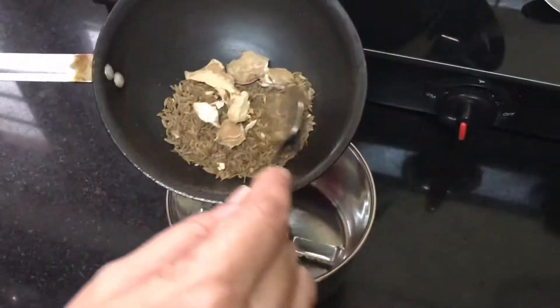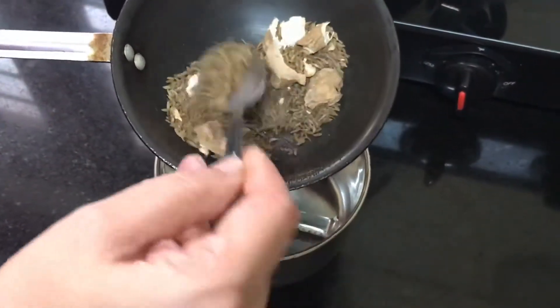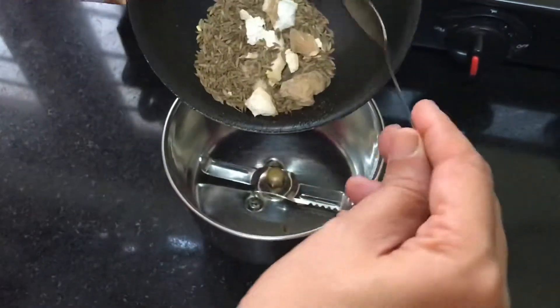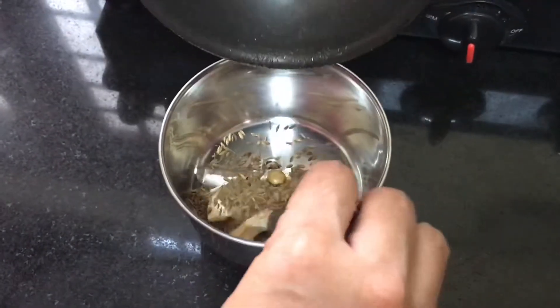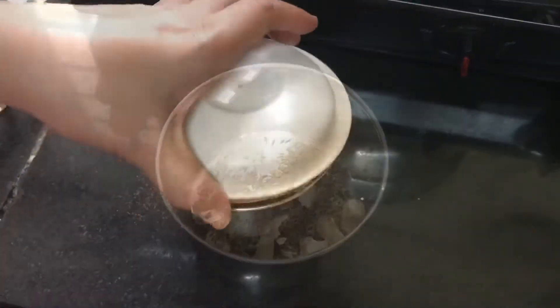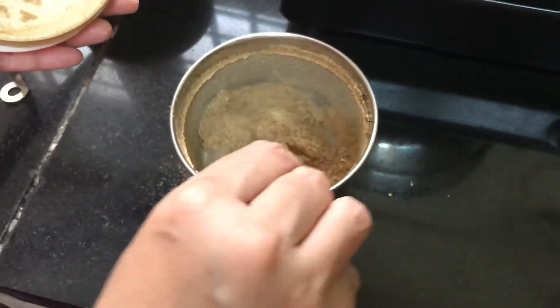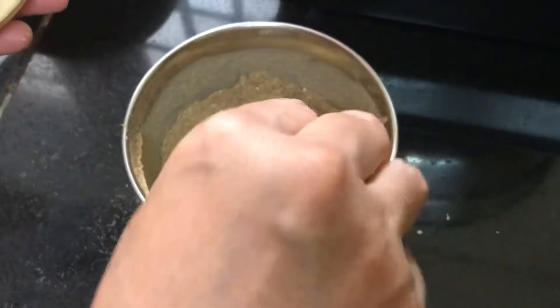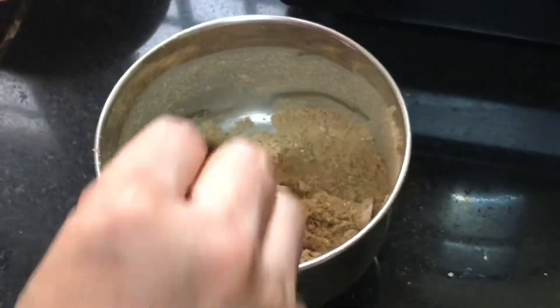In the meantime, I have roasted the ginger and the cumin — slightly roasted until the flavor is released — and I will be powdering it fine by putting it in the mixer. I have now powdered this into a fine powder. This is just for flavor, and you may not need all of it.